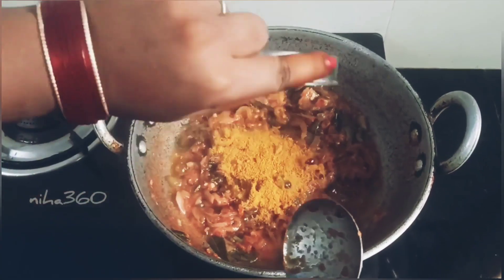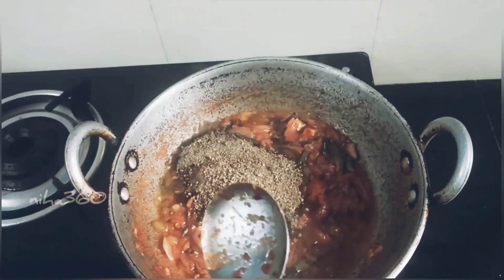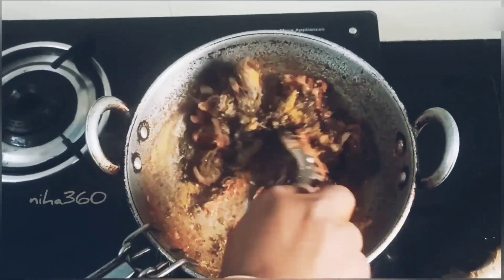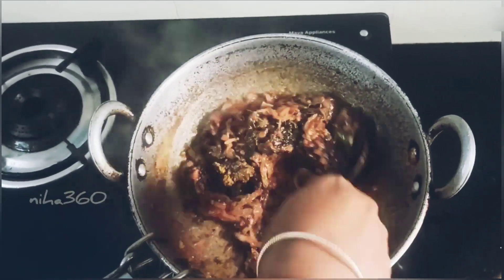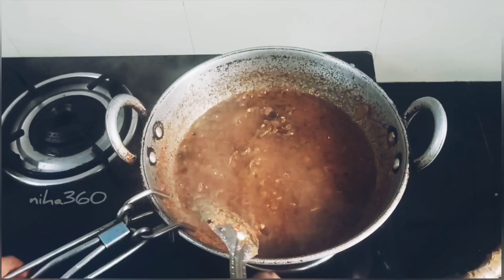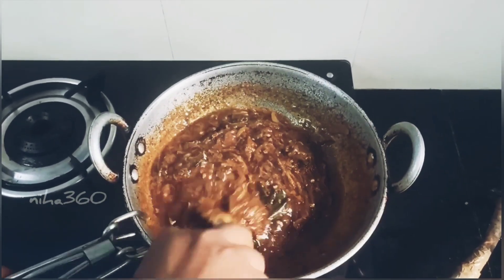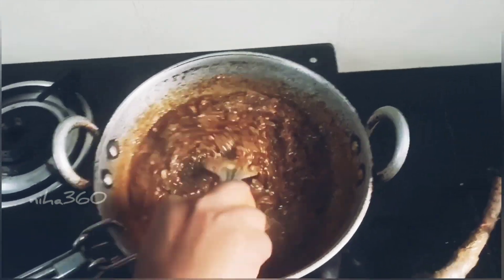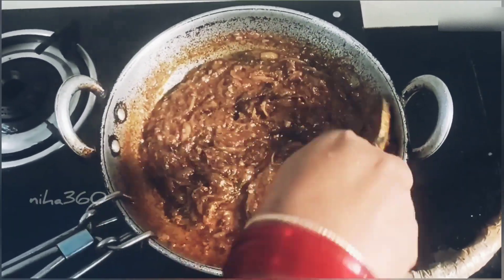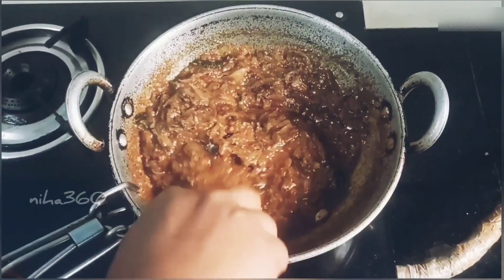We can put chicken in the pan. I will add chicken and pepper. I will add pepper powder in the chicken — cook for about 6 minutes. Then add consistency to the consistency.